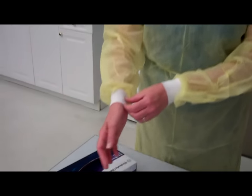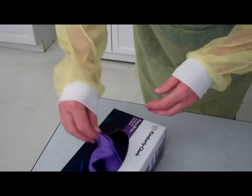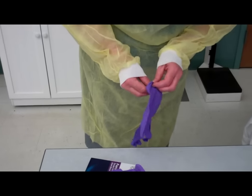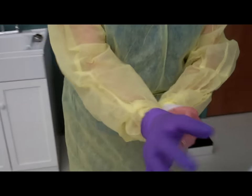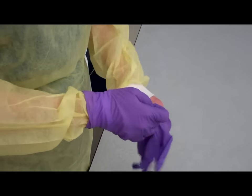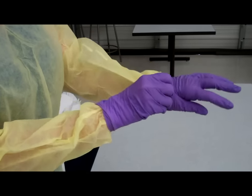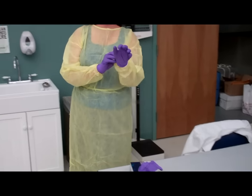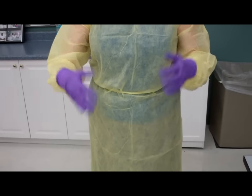Next, I will put my gloves on. It is easier if you pull the cuffs somewhat over your hands to begin with. Our object here is to make sure that the cuffs of our gown are covered by our gloves. As you can see, the cuffs are covered and my clothing is covered.